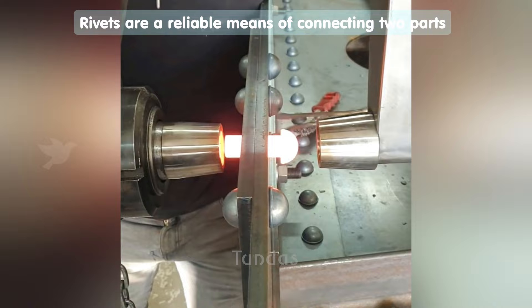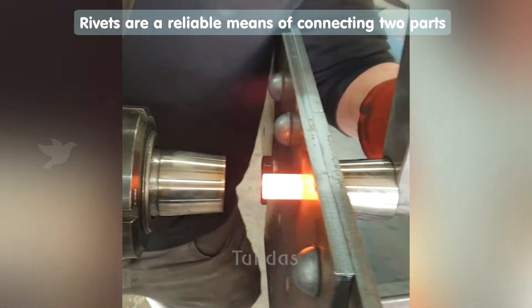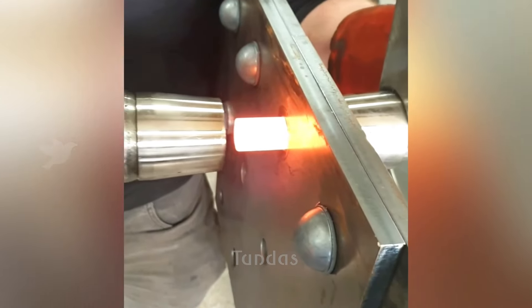Glowing hot metal rivets easily take the desired shape when pressed on them with a special machine.